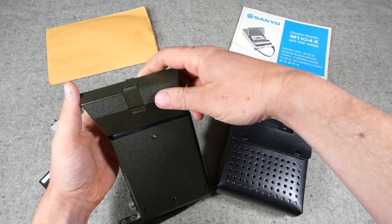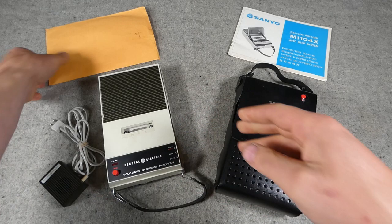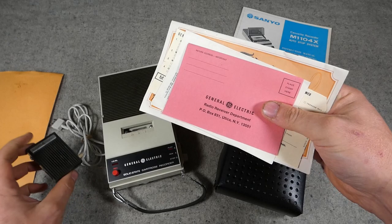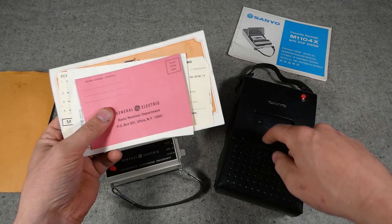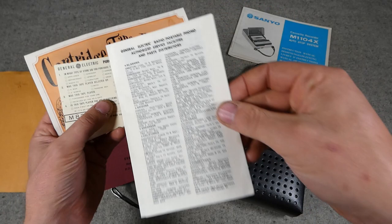The GE unit does play, as you'll see in a moment. It's powered by four C cell batteries — you can see Duracell batteries fitted here — which is a slight advantage over the Norelco/Philips designs, which actually required five. The cassette compartment just pops up and you load a cassette in to play. This particular example came with all the paperwork, the little microphone, and I believe also an external power supply. There's a pink envelope for sending off registration paperwork if required.